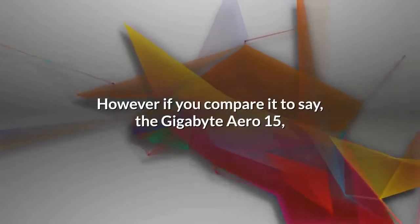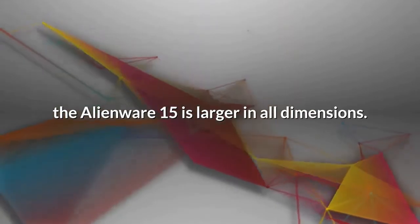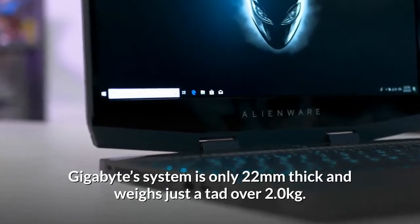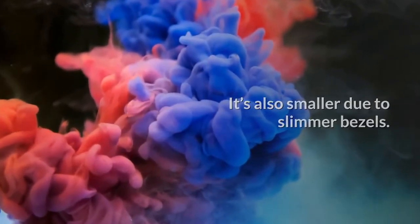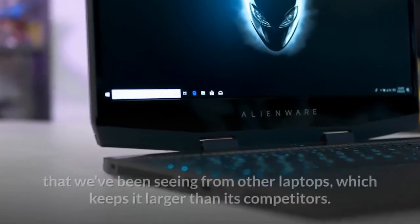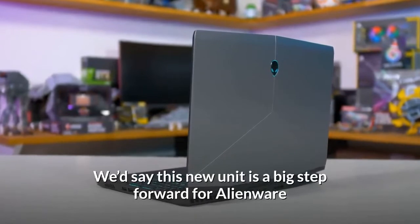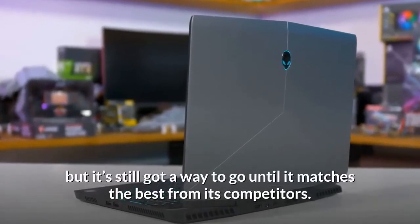However, if you compare it to say the Gigabyte Aero 15, the Alienware M15 is larger in all dimensions. The Gigabyte system is only 22mm thick and weighs just over 2.0kg. It's also smaller due to slimmer bezels — the Alienware M15 doesn't give you that awesome slim bezel design we've been seeing from other laptops. This new unit is a big step forward for Alienware, but it's still got a way to go until it matches the best from its competitors.